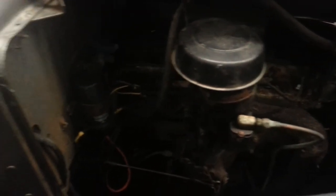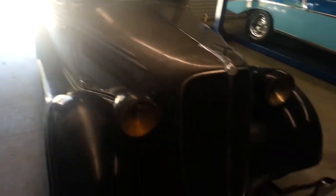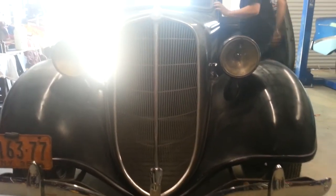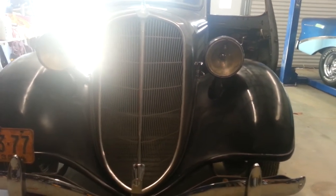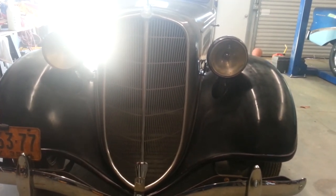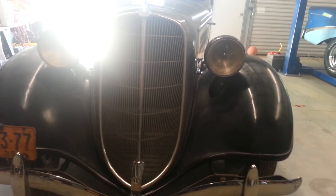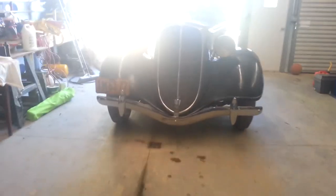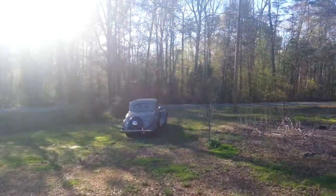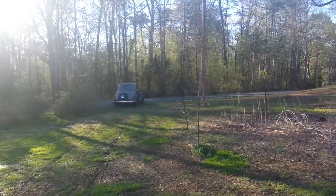Now we're going to open the garage door and back this out to show you that it is a driver — this car is a driver. The sun's a little bright here today. My son is going to get in and we're going to back her out and watch her from here. See her backing out of the garage, then watch him drive this little jewel. Look at that — there it is, moving on its own power, a little reverse going on. There he goes, taking it out for a little side drive down the side road beside my house.